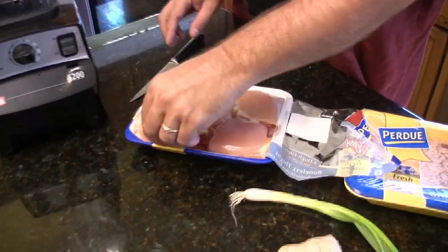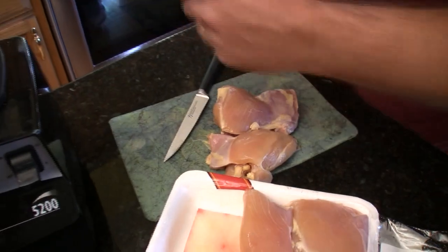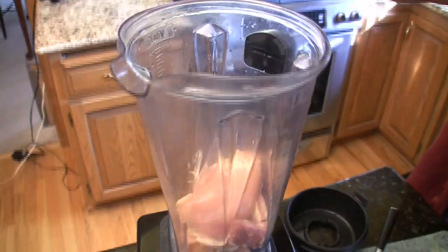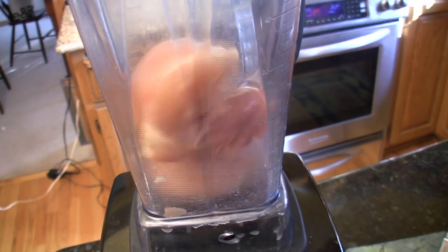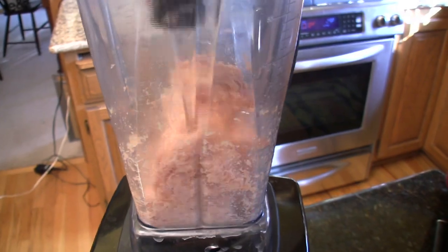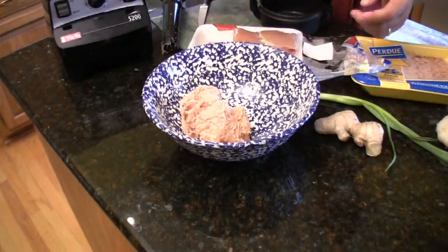We are going to grab a thigh and cut off some of this extra fat. We are going to put it in our Vitamix — the Bass-O-Matic if you will. We are going to put it in our bowl, kind of cover it, and just hit it on low. We are going to pulse it some, then put that in a bowl and make some more.